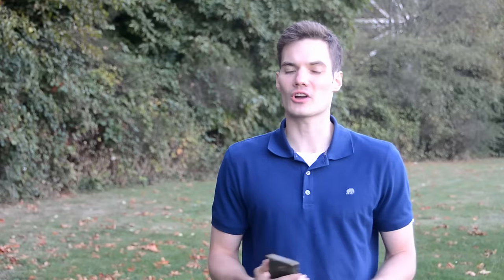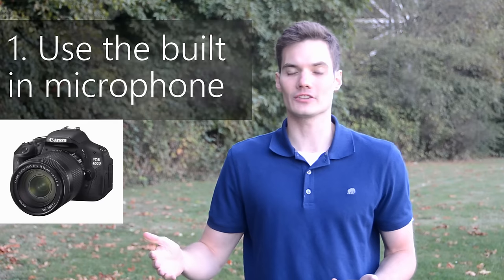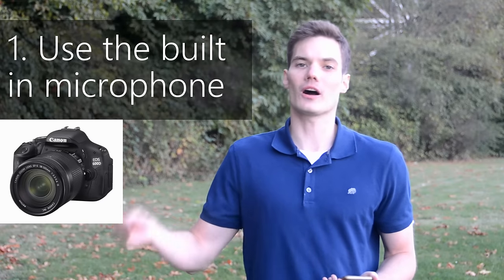Now there are really three ways that you can capture audio for your video productions. One of them is on your video camera that you're using — you can capture audio on your source device.